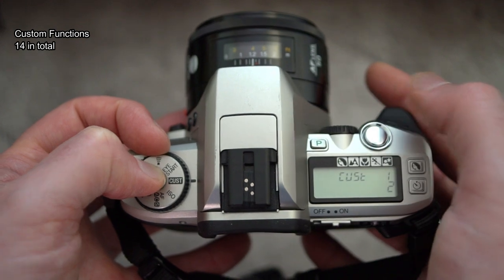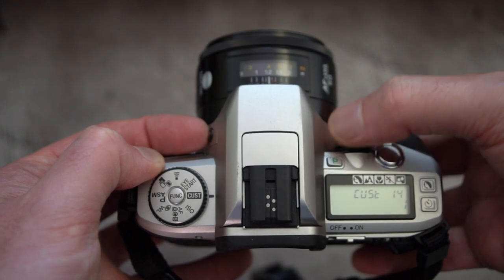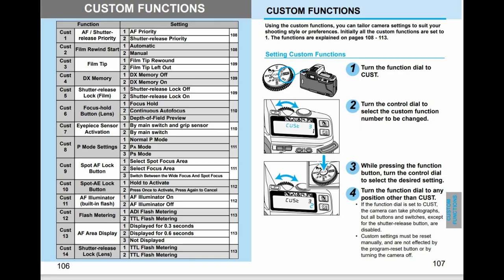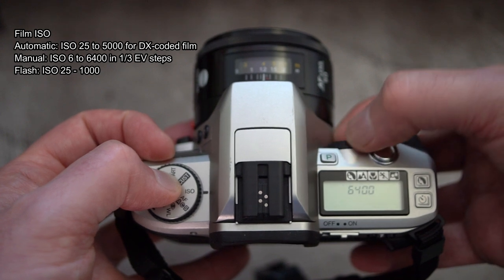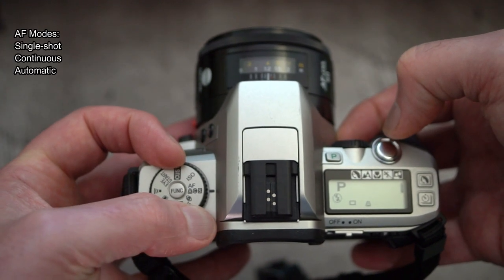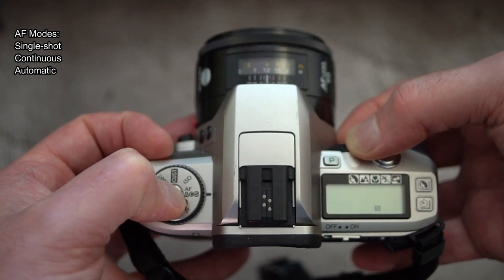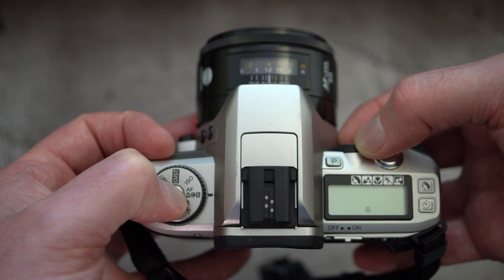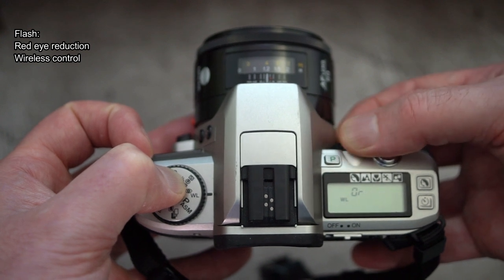Custom functions are numbered, with 14 in total and multiple options depending on the setting — I'll put that on screen. The camera has DX coding for film, though you can manually set the ISO from 6 to 6400. For autofocus modes you have a choice of automatic, continuous, or single shot. The automatic mode will detect movement and engage continuous autofocus if it sees movement while focusing. There's also control for red-eye reduction and wireless flash.